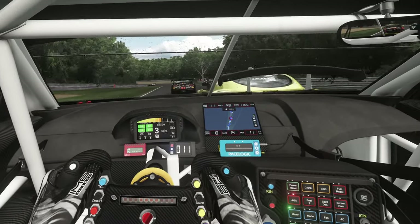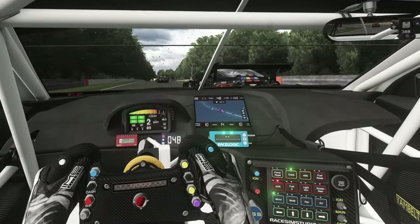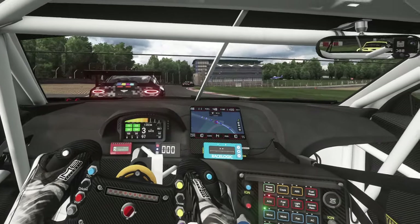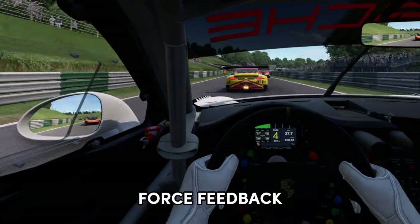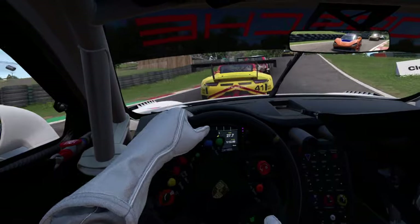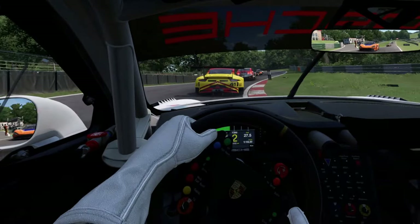So you've tried sim racing, you've decided it is for you, and you're ready to upgrade your used or refurbished setup. For this upgrade, what I recommend is looking for something that has a direct drive wheelbase. Why get a direct drive wheelbase? It's all about how it transmits force feedback to the driver — the motor is connected directly to the wheel, so there's no element in between that dampens the feedback the racer receives.